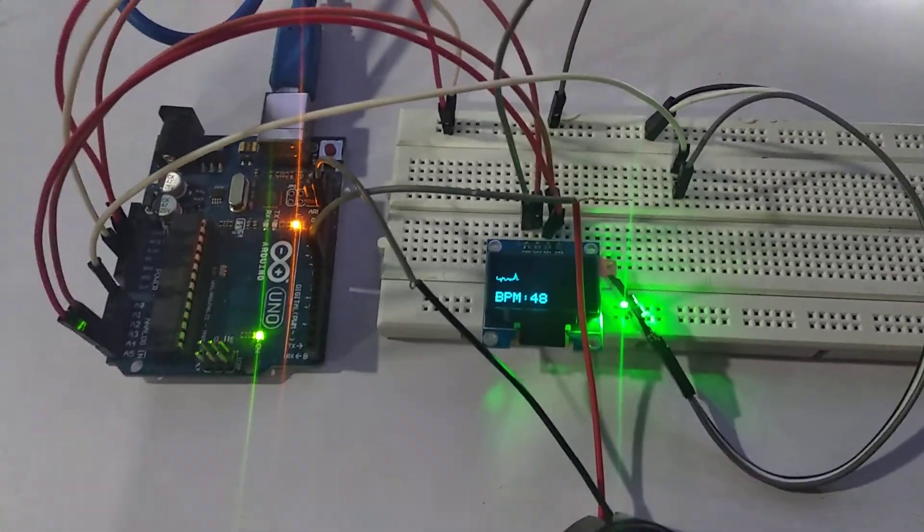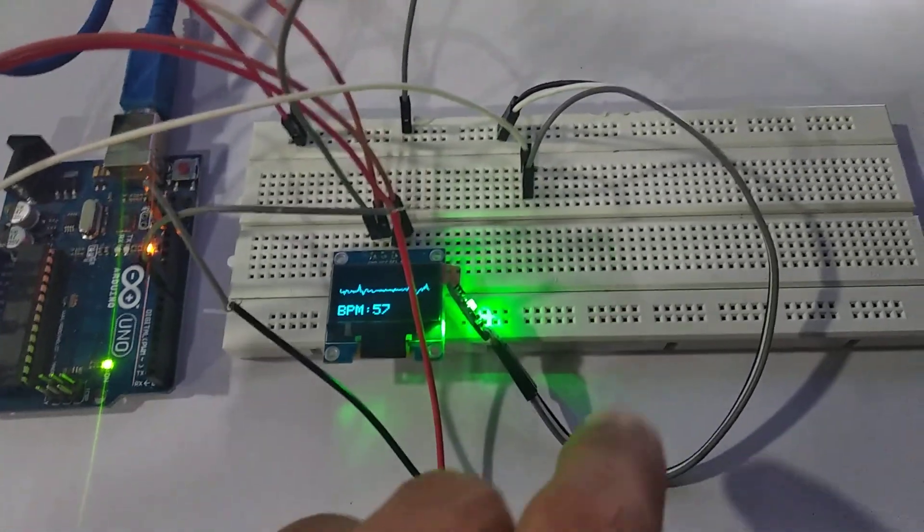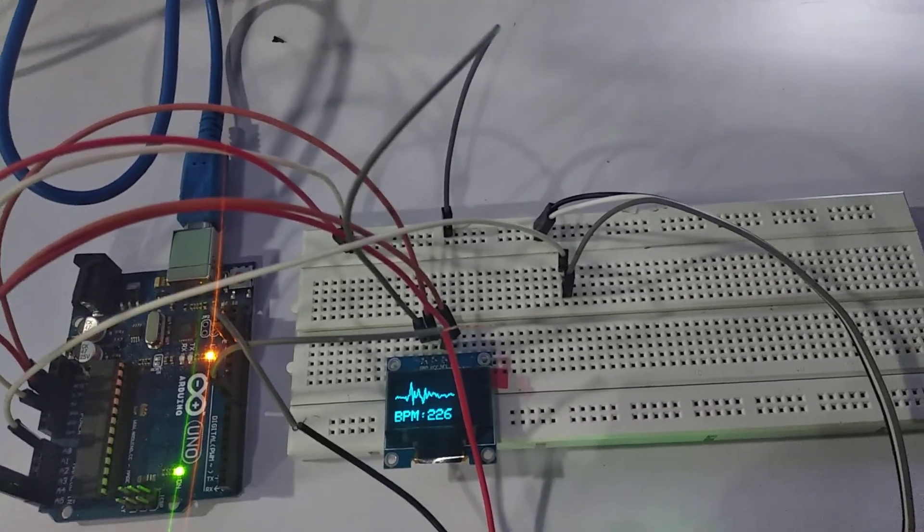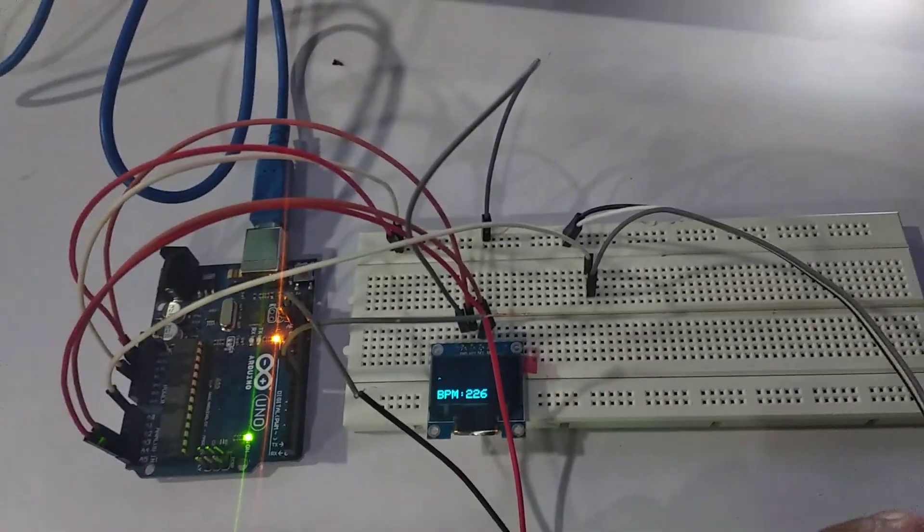Now you can see and hear the beeps of the buzzer. To monitor your BPM and ECG, you need to put your thumb here on the heart sensor.